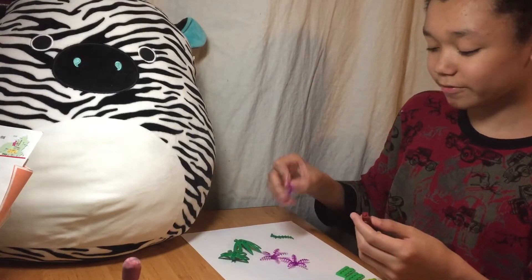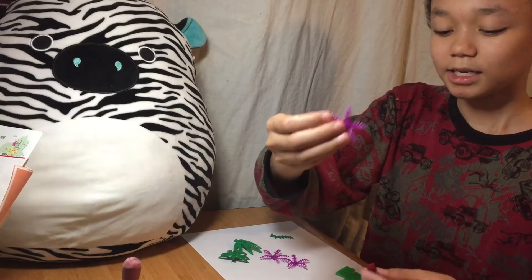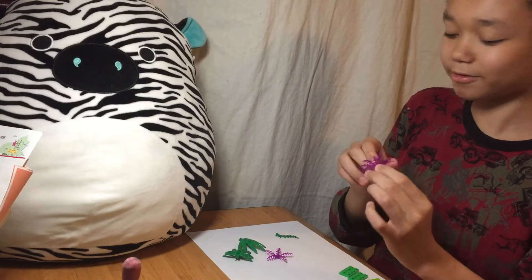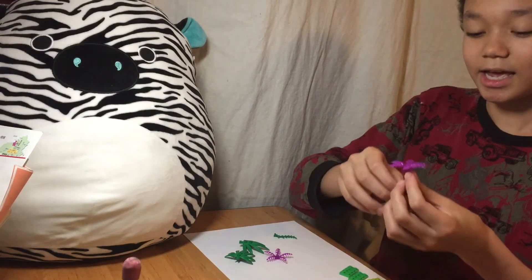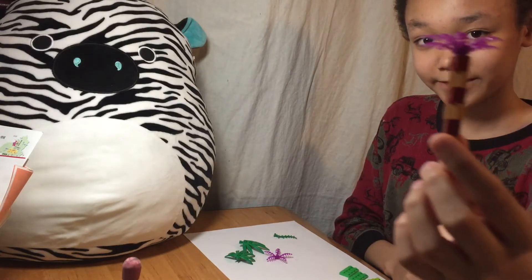First, we're going to add some of these Lego leaves. If you have Lego leaves, this is the perfect time to use them — well, of course it is, it's a tree. And now, this is all you have to do. Your tree is finished.